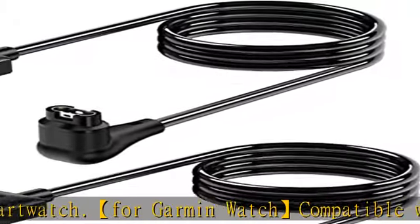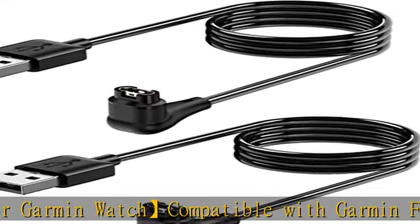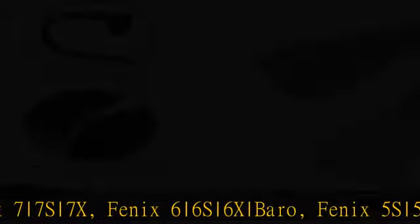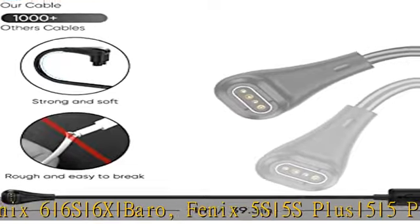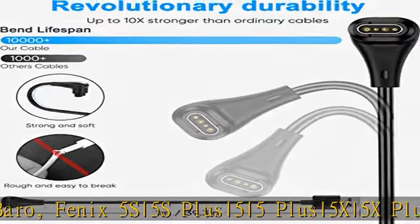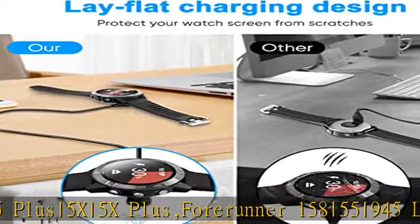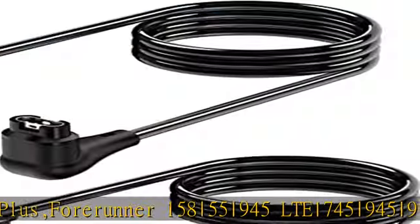Additionally compatible with Enduro, Approach S62, Tactix Delta, Venue SQ2, 2S, SQ2 Music Edition, Swim 2, Move Luxe Style, Approach S60, D2 Charlie, D2 Delta, Fenix 5 Sapphire, Approach X10, and more. More applicable models can be checked in the picture.